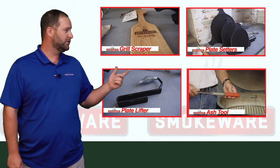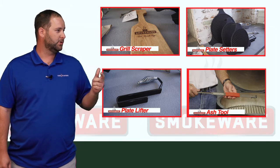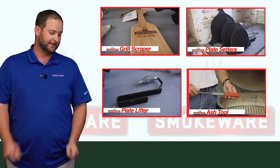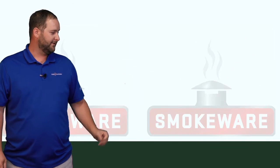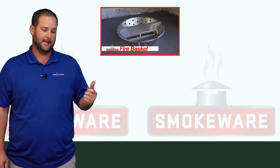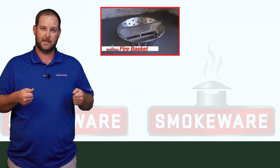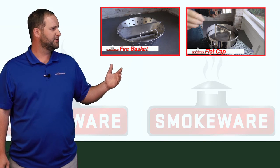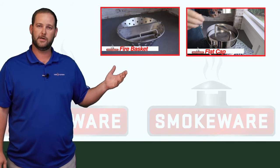Next, we have the ash tool — it allows you to clean the ash out of the bottom of your grill, as well as lift a grate. The fire basket allows for dual zone cooking, and you can easily lift the ash out of your grill. The flat cap allows you to safely snuff out the fire a little bit quicker than normal.